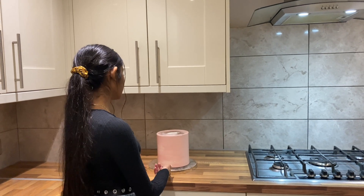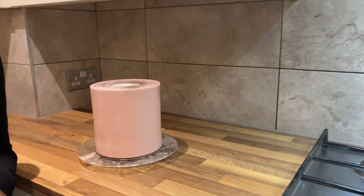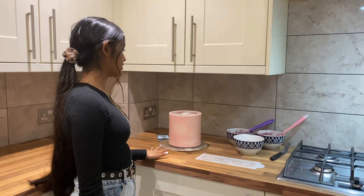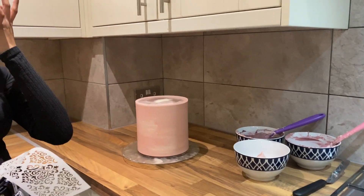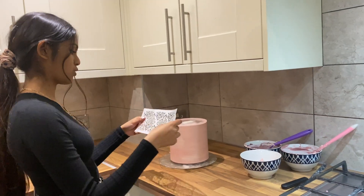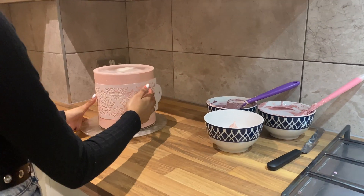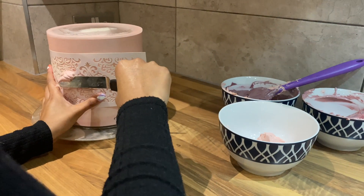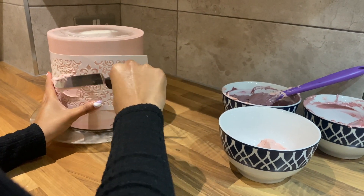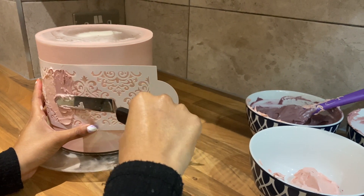I've just finished doing the final layer of the cake and I'm going to pop this into the fridge for an hour. Now I'm going to get on with the final bits of decoration. First I'm going to do some stencil on the cake - I've just got my stencil here and you want to stick it on, hold it in place, take the buttercream colour that you want, and start by pressing it into place.